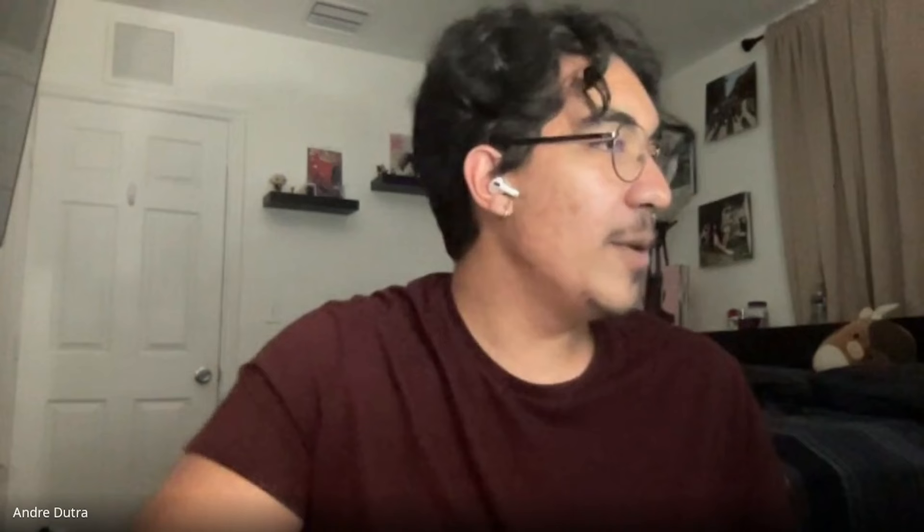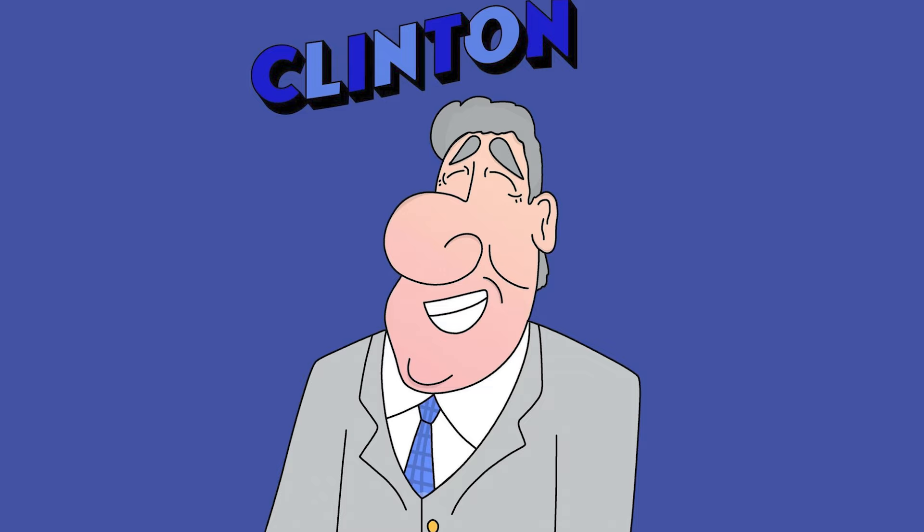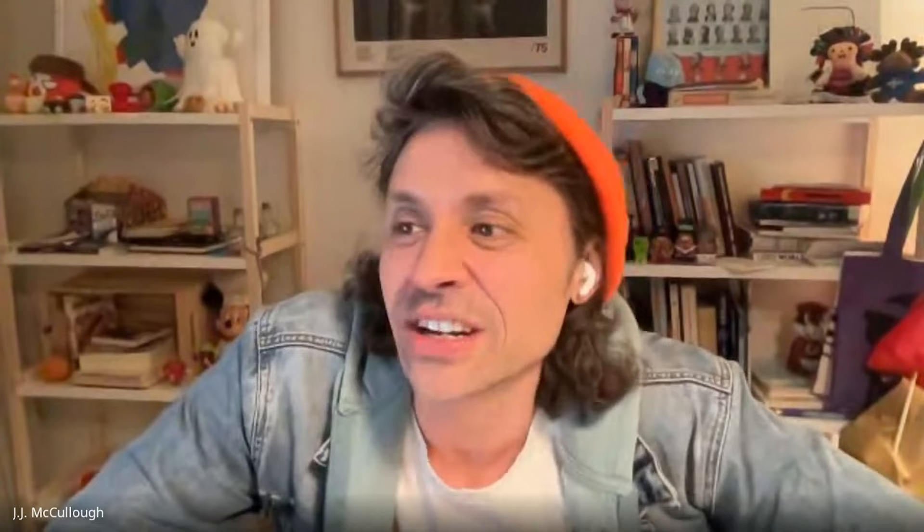Bill Clinton was kind of funny for me to draw because he's so normal looking, just a standard president to me. This is the best I could do, and I actually like the drawing I did today better than the digital one. My mentor was a good cartoonist and I remember when Clinton was in office he showed me just how easy Clinton is to draw — just kind of like this.